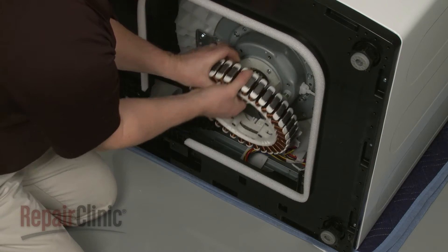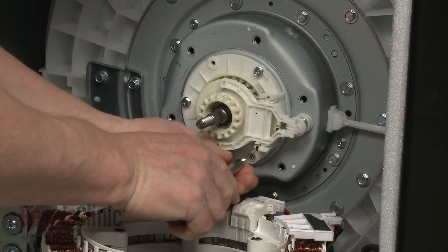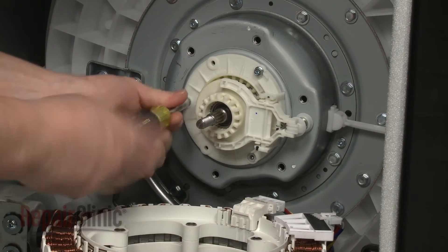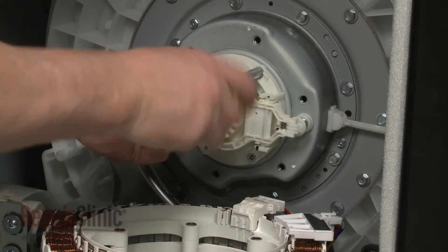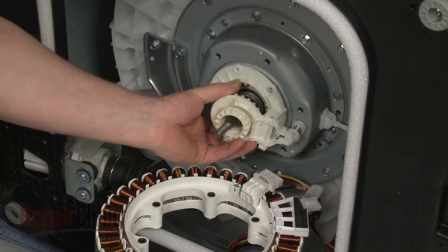Carefully set the stator down and use a 5/16-inch socket to remove the screws securing the shift actuator. With the screws removed, pull the actuator off.